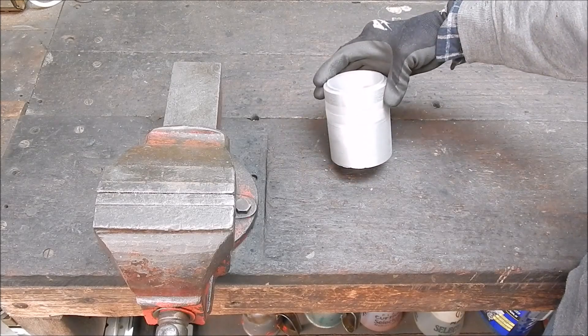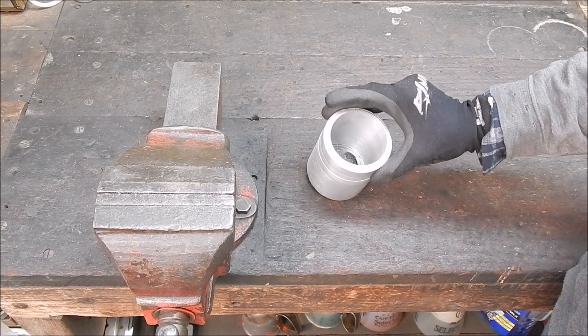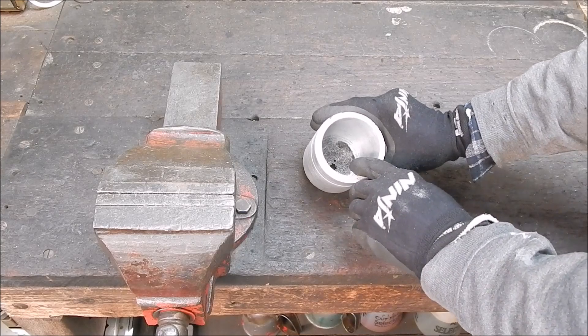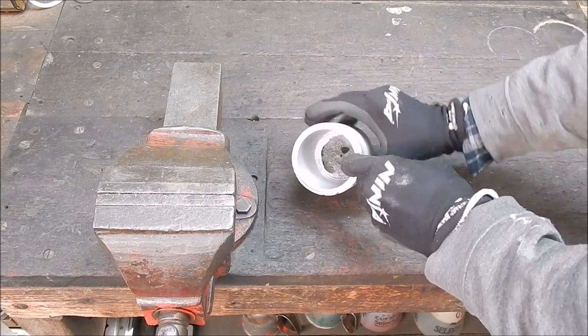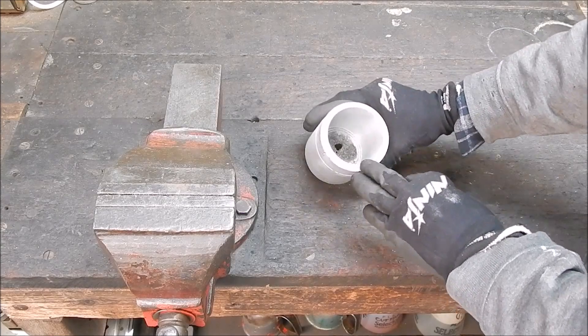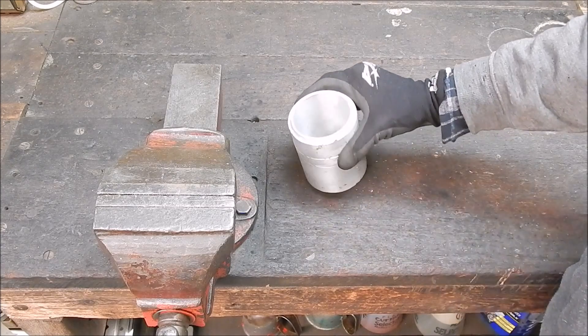So I can push on with this project that I was working on in the last video, which was this cylinder, which was machined from a really ugly casting I did in a hurry. And yeah, so far so good.